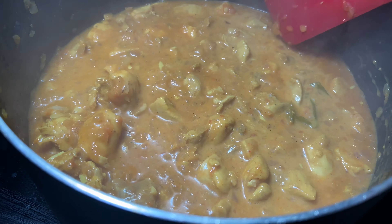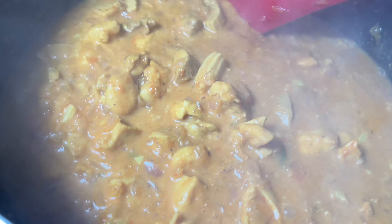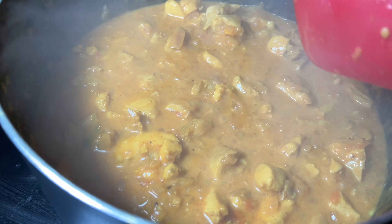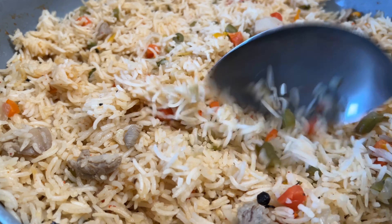We have the fried rice ready! We did not add any oil while making this fried rice, as we already added oil in the soup the last time when I made it. So this is very good — full of veggies and it has chicken in it — and we're going to serve this rice with the chicken curry I made.